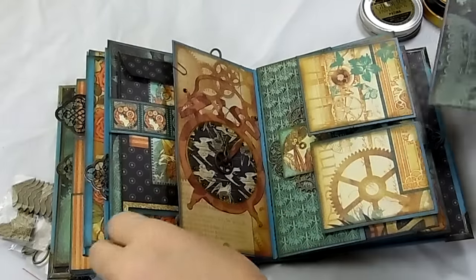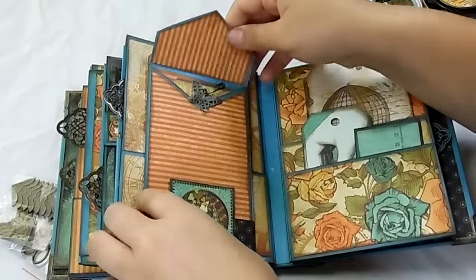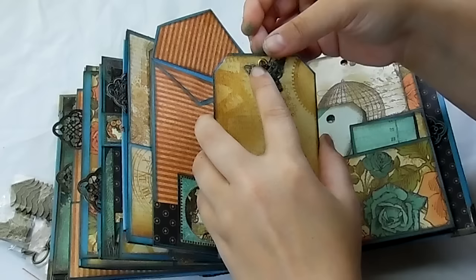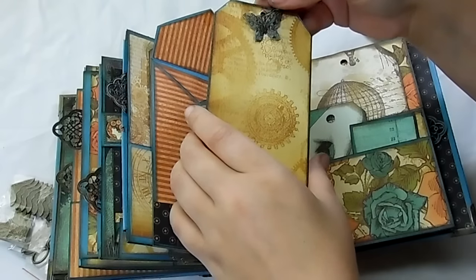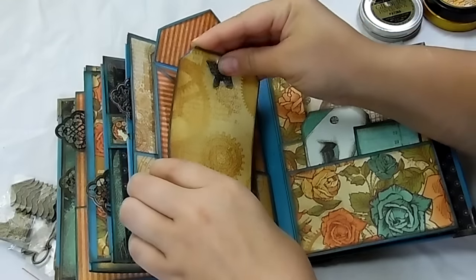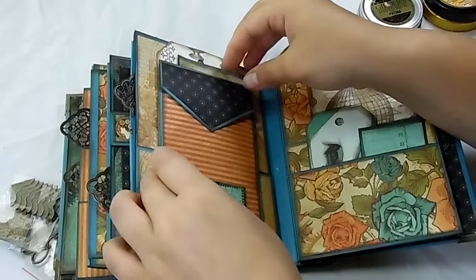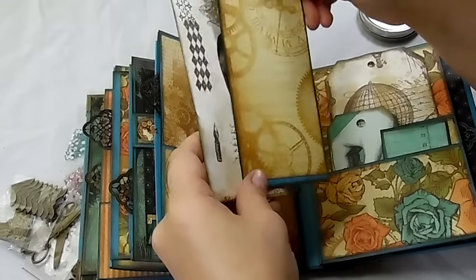And another one. Then there's another envelope here with a tag inside that I just matted and put a little butterfly on. Whenever you make a purchase from Butterbee Scrap Store, she sends you a little tiny baggie with little things inside — bead caps, rhinestones, little butterflies — so I used one of those. And there's also a tuck spot here. I made it so you could stick it down, so it flips down with a little matting, and there's a tag and an insert in the pocket.